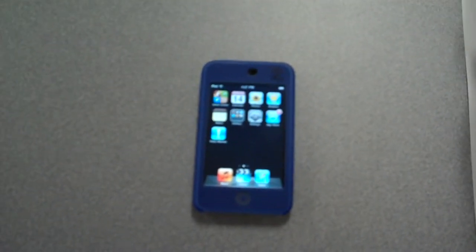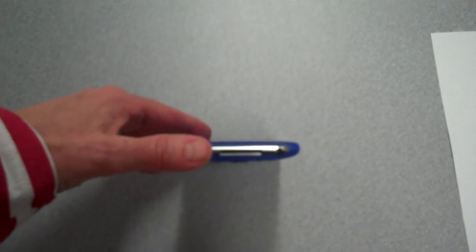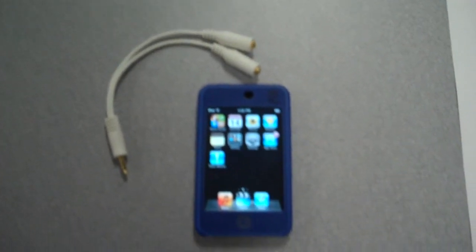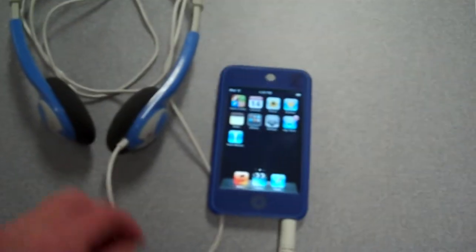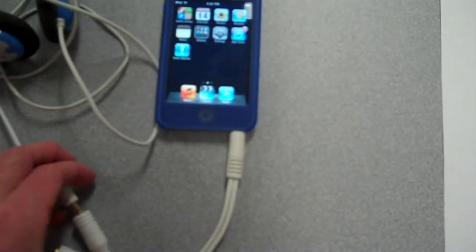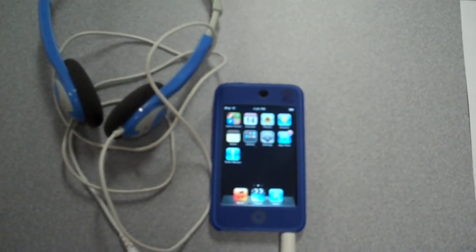On the bottom of the iPod Touch is where you insert the headphones. We're going to be using splitters though so that two of you can listen at the same time. You're going to insert it into the bottom and then you're going to insert your headphones into each of the splitters. That way you can be listening to the story without having to bother other people.